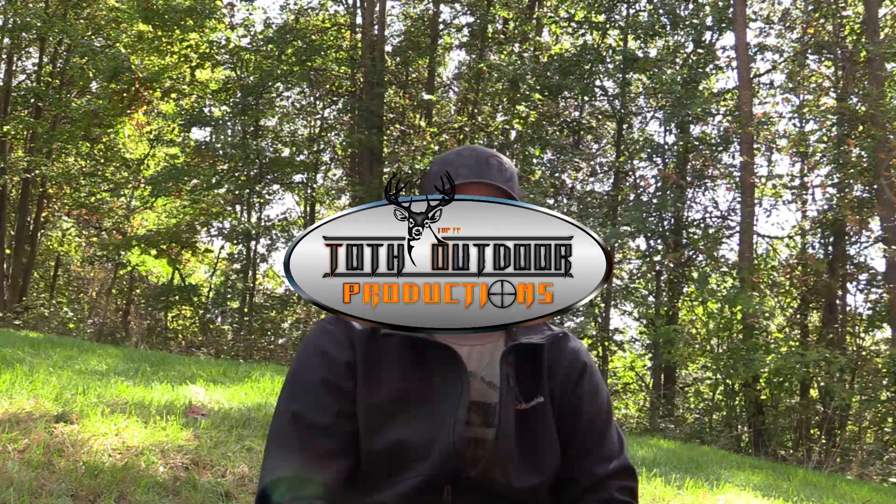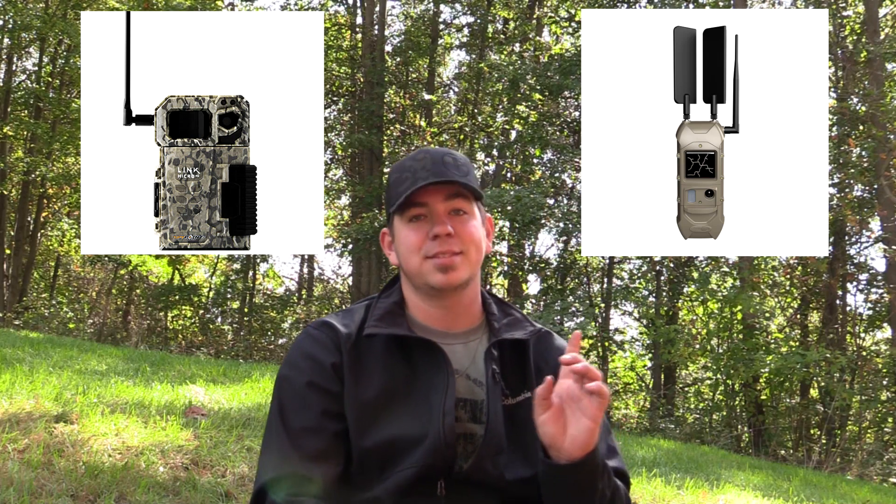Welcome to Toth Outdoor Productions. This week we're going to review the SpyPoint Link Micro and the Cuddyback CuttyLink cell cameras. We've been running them for a couple months now and I feel like I'm getting a good enough handle on everything to give you an honest hunter's version of a review rather than a sales pitch.